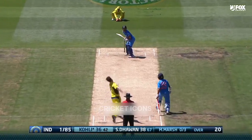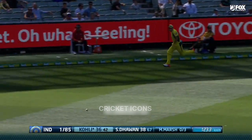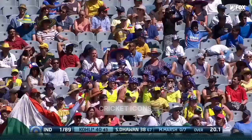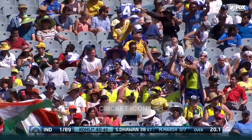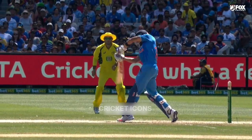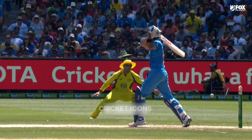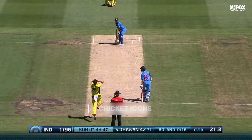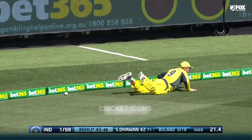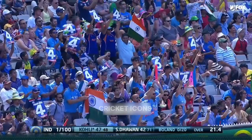Mitchell Marsh bowls to Virat Kohli. Just perfectly threads it through the one gap out at backward point. Especially if you want Glenn Maxwell to be to Kohli's three. And he'll run very quickly across a fast outfield - huge boundary, too huge for sure, Marsh.